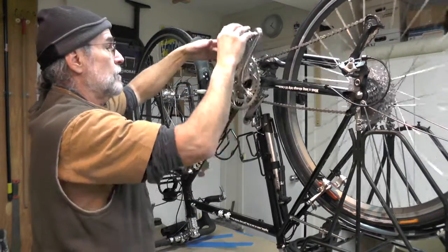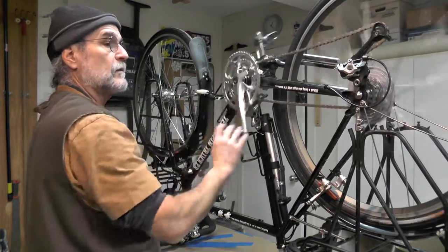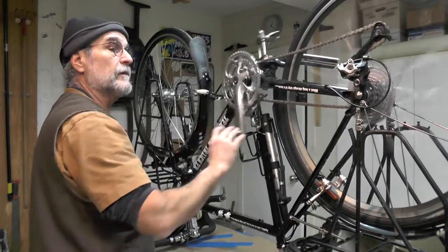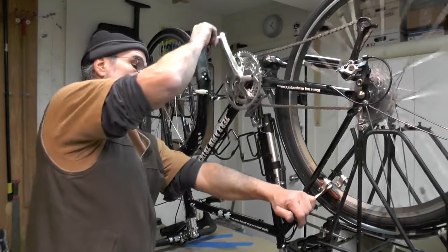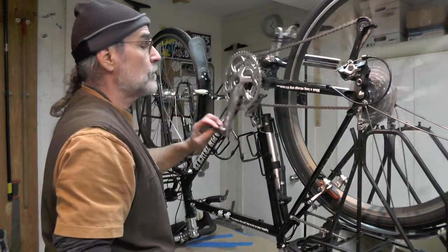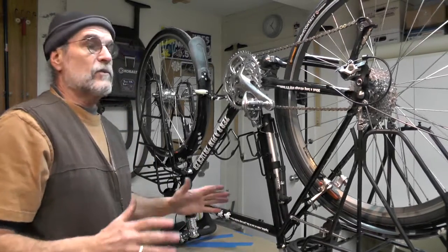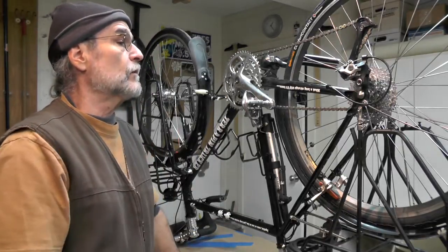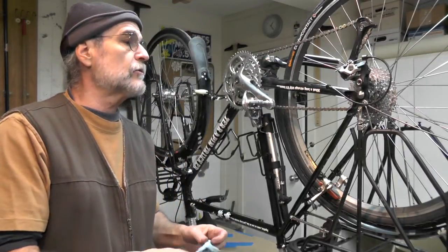There we go. Let's see how the back shifts. Everything's shifting good, but I need to adjust my rear derailleur. With the new gears on the back — the new cassette on the back — and this on the front, I'm going to have to readjust the derailleur. That's just a little tweak here, a little tweak there. We should be good to go.